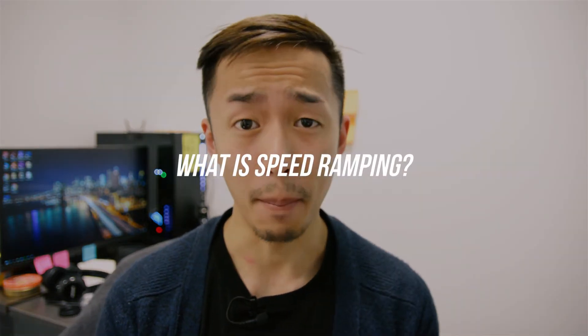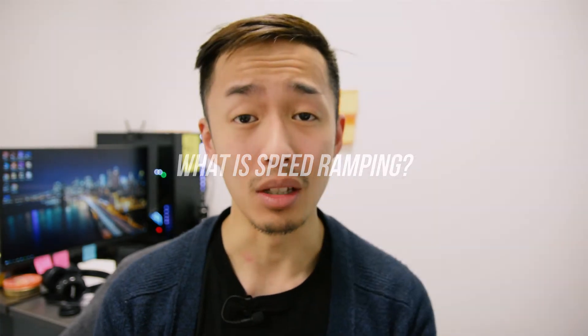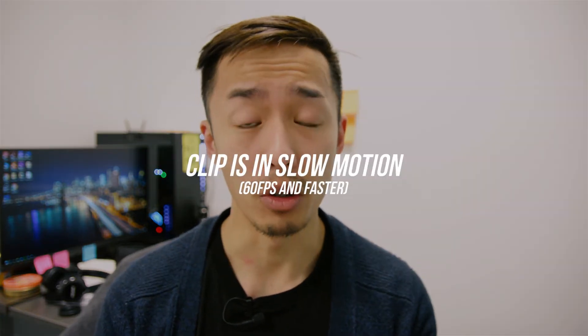My name is Peter and in this video I'm going to talk exactly about what speed ramping is. You can do this for your Nikon cameras at entry level as long as you have something that shoots 60 frames or above, in other words slow motion.